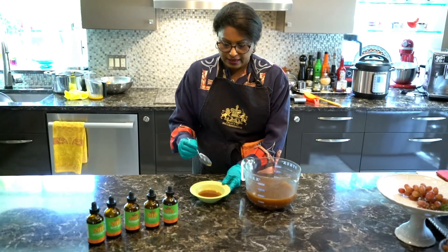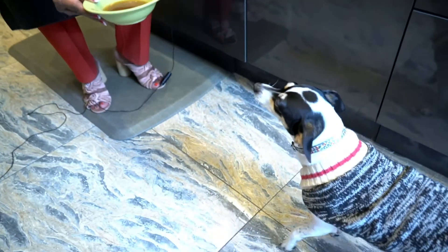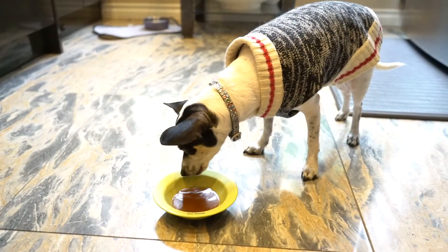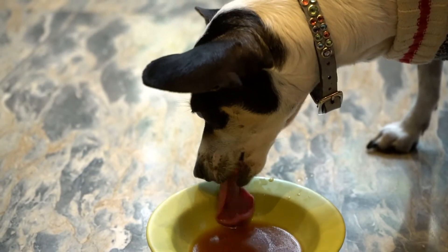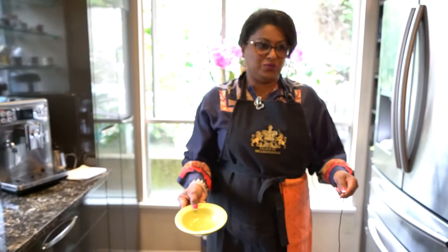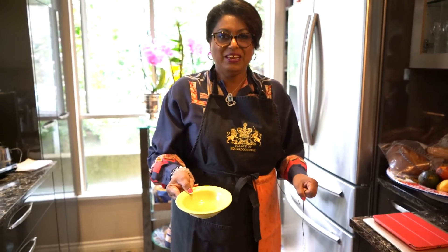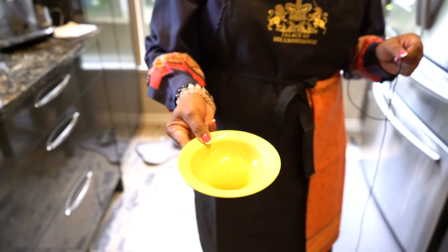Now we're going to give this to my little fur kiddo, Chaya. Look how excited she is! So there we go — Chaya enjoyed her bone broth. I gave her more than she needed because we were demonstrating, but as you can see she lapped it all up without much fuss.